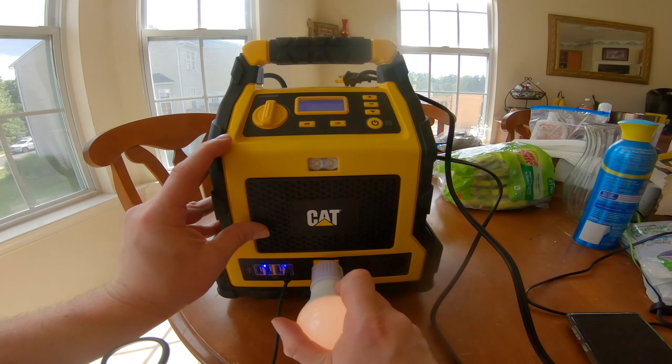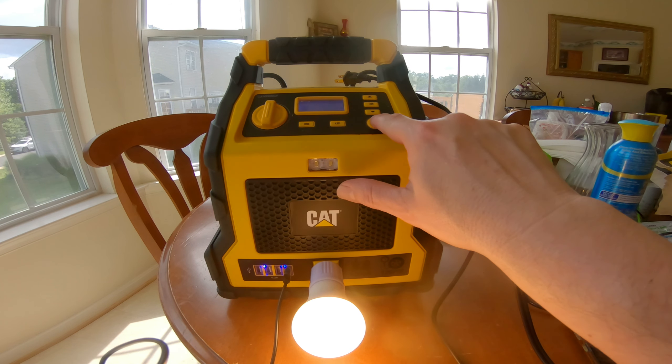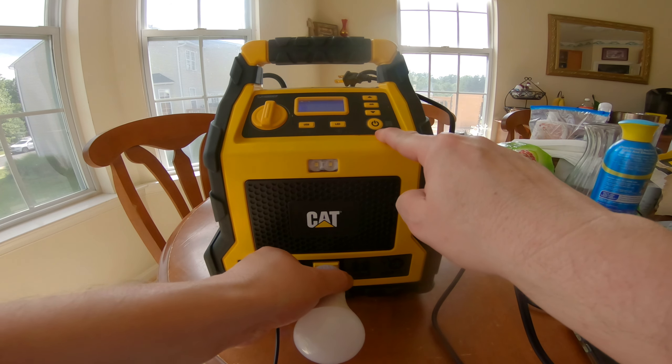Plug it in. Look at that — it's powering my light bulb! How cool is that? To do that, I just hit this button here. See? And now the light bulb's off, and now it's on. How cool is that? So it works there.